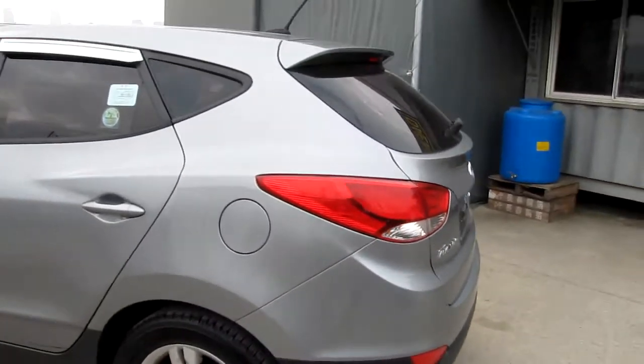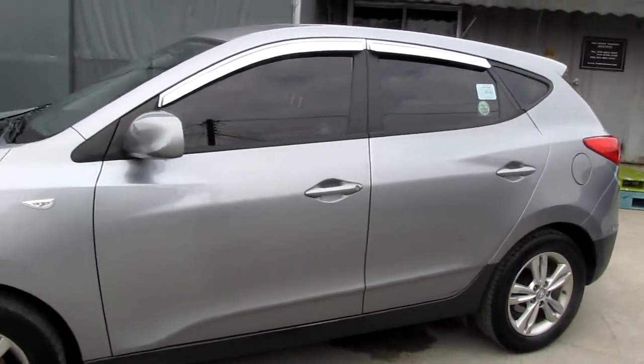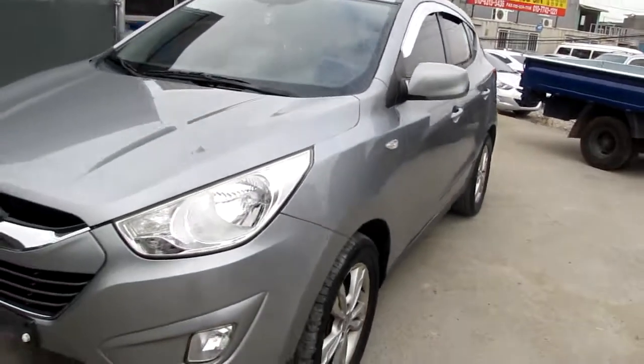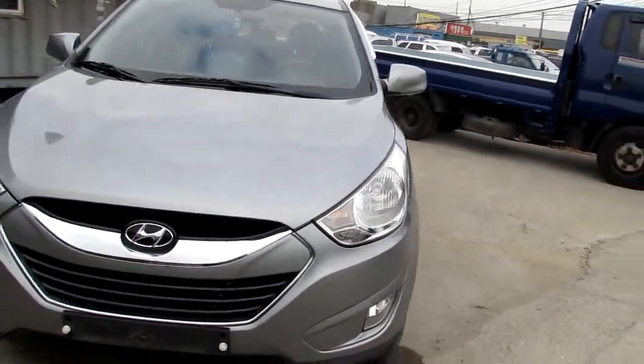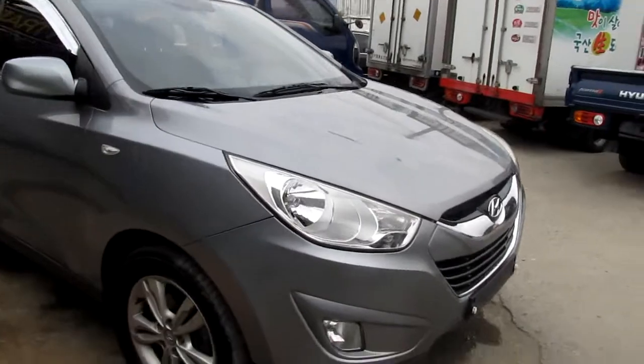Let's check out the outside. Outside is clean. There's been a small scratch. I got some new painting. The color is no problem.